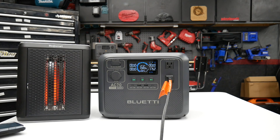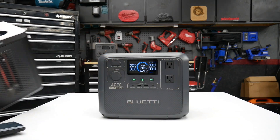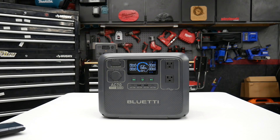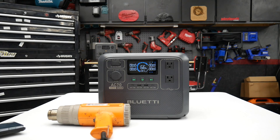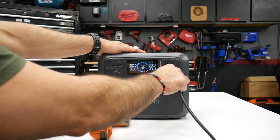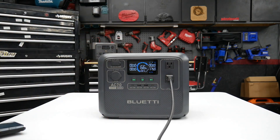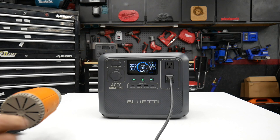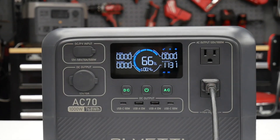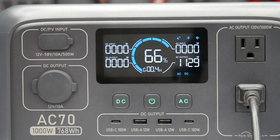Let's test something else — let's try a heat gun. Got a cheap heat gun here, should be about the same wattage, but we'll see if it acts any different. We're actually at a little bit less wattage at about 1,130 watts.